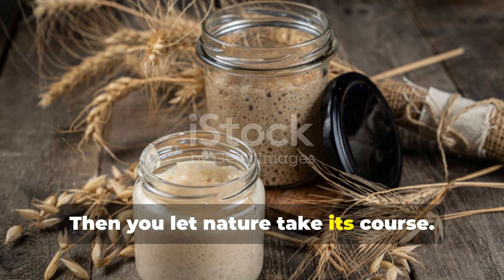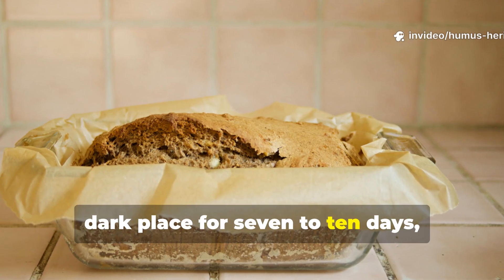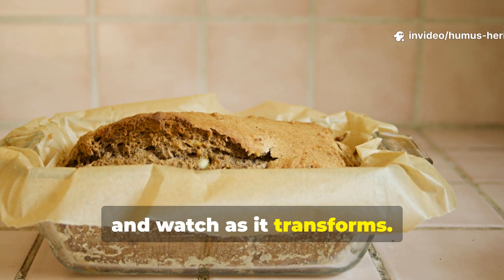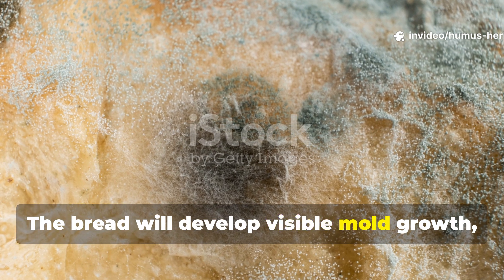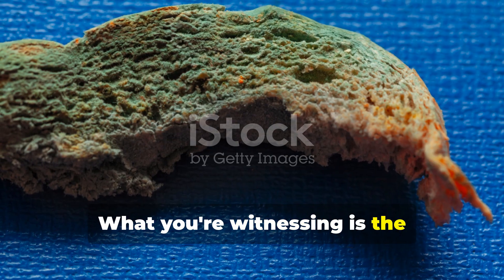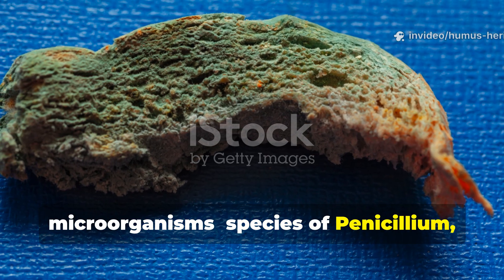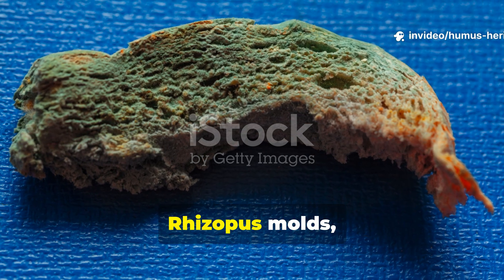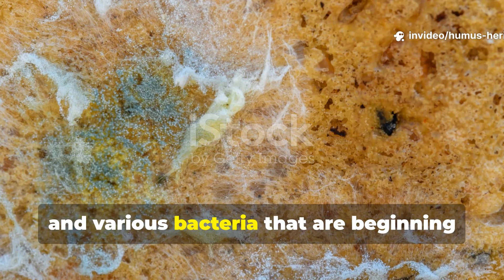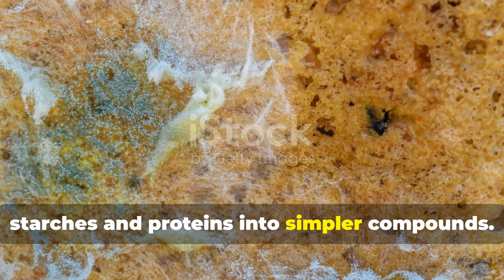Then you let nature take its course. Store this container in a warm, dark place for seven to ten days and watch as it transforms. The bread will develop visible mold growth and you'll likely notice a distinctive fermented odor developing. What you're witnessing is the colonization of naturally present microorganisms — species of Penicillium, Aspergillus, and Rhizopus molds, and various bacteria — beginning their work of breaking down the bread starches and proteins into simpler compounds.